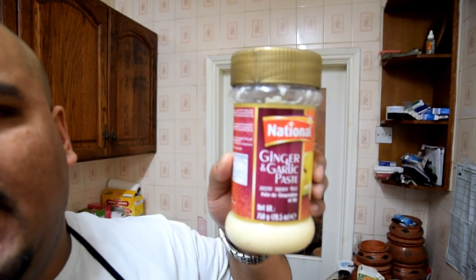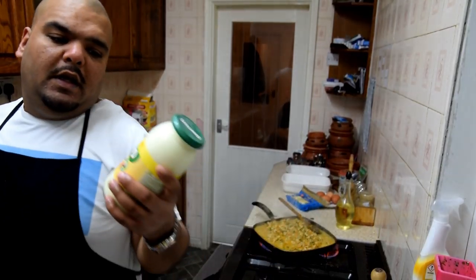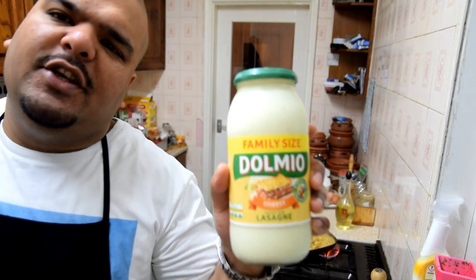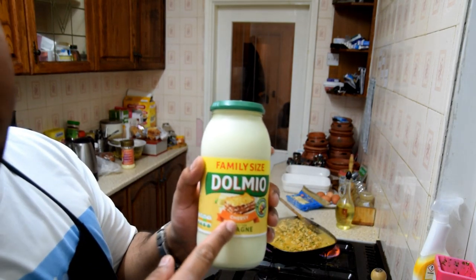I have always been a fan of using fresh garlic and fresh ginger, that's what I always use — but since I came across this a couple of weeks ago, this National ginger garlic paste, oh my god this thing is amazing. I recommend it — I'm not promoting it for anyone, but in general you can't go wrong with this. You're also gonna need some lasagna sauce — you can use any lasagna sauce you like, but today I'm using the Dolmio cheesy lasagna sauce.